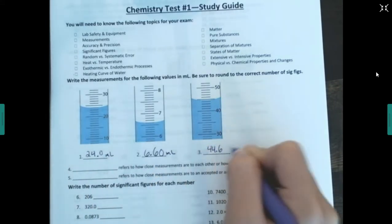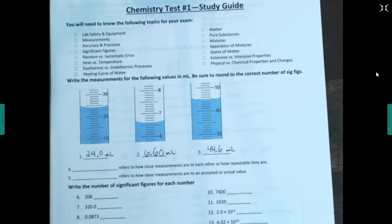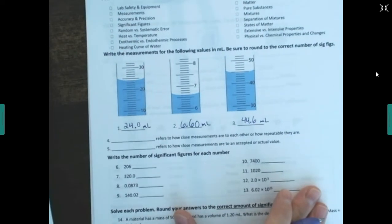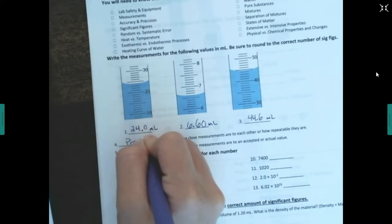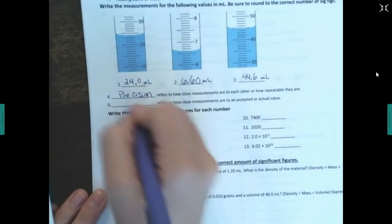On the test, I'll tell you not to use units when you type in your answer because it confuses the computer — just follow the directions I give you. Now, this question asks: what refers to how close measurements are to each other and how repeatable they are? That's precision. A lot of numbers very close to each other means they're precise, but that doesn't necessarily mean they're accurate.